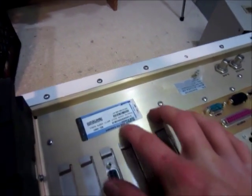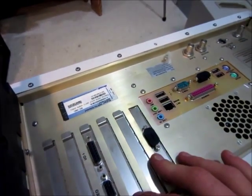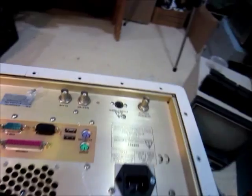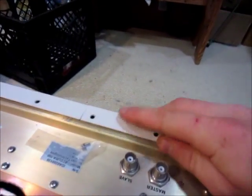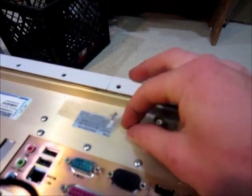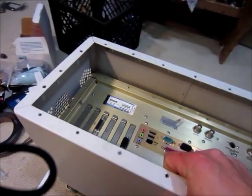Looks like it has Windows 2000 Pro. I got all the screws out. It does look like somebody's had this open before, because one of the screws is sheared off and the warranty sticker was already broken.